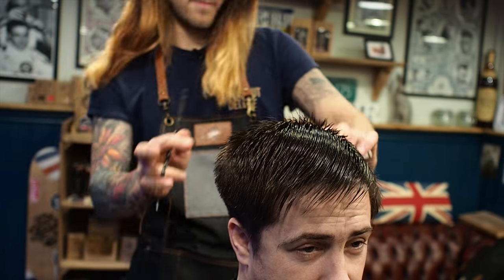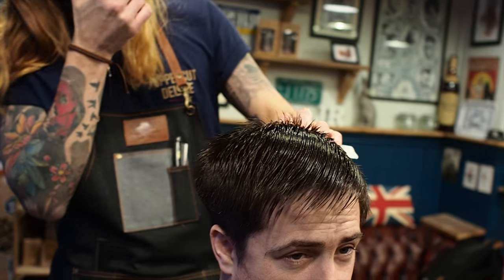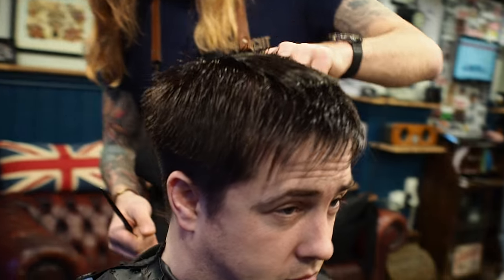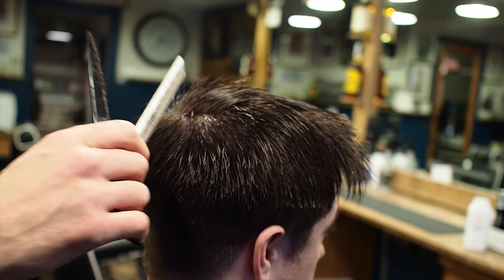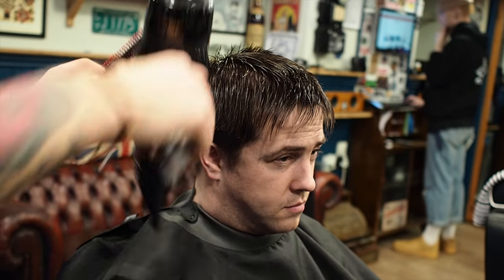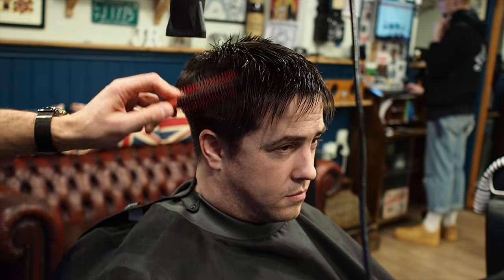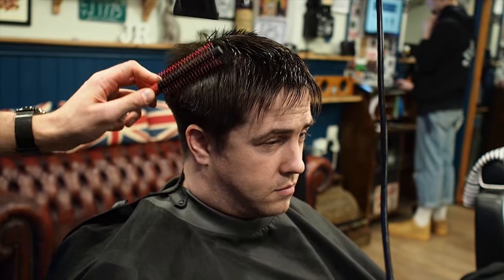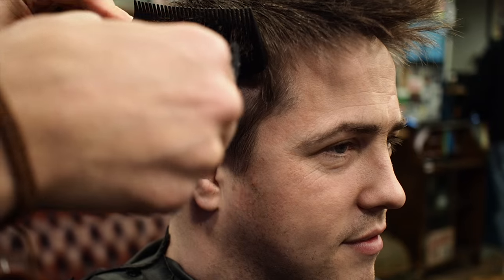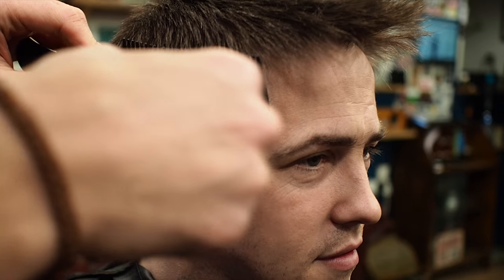A lot of this around the back here is still too bulky, so we're going to blow dry it first and then start clipper over combing all this section out here because there's still too much hair, too much bulk. I'm going to remove some more bulk with a bit of clipper over comb.